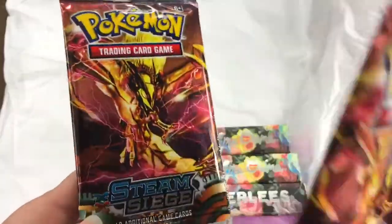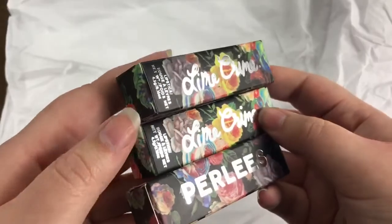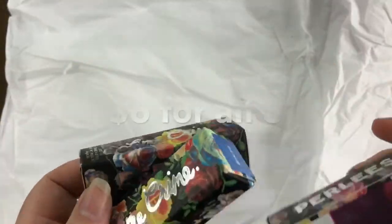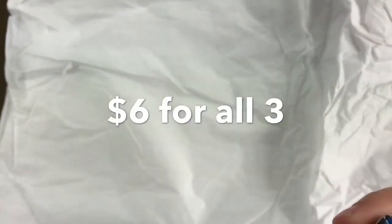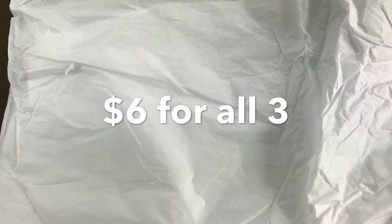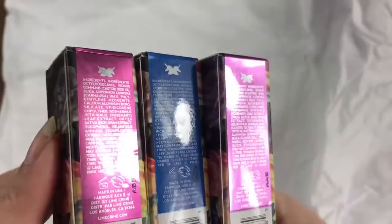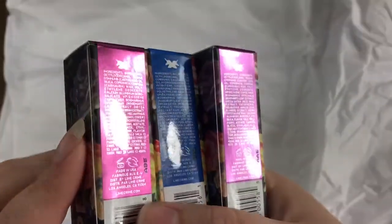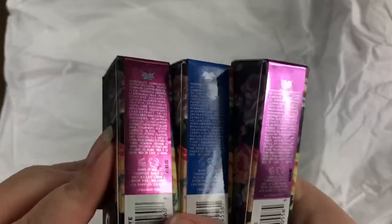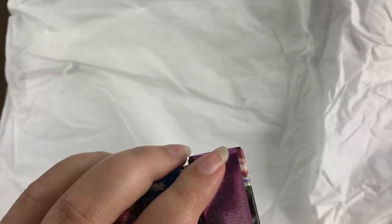So these are Lime Crime Pearlies, and I'm pretty sure these are replicas. In case you didn't know, pretty much everything makeup-wise on Wish is replica, so don't get yourself scammed — know what you're buying. You definitely don't want to spend a lot of money thinking it's authentic.